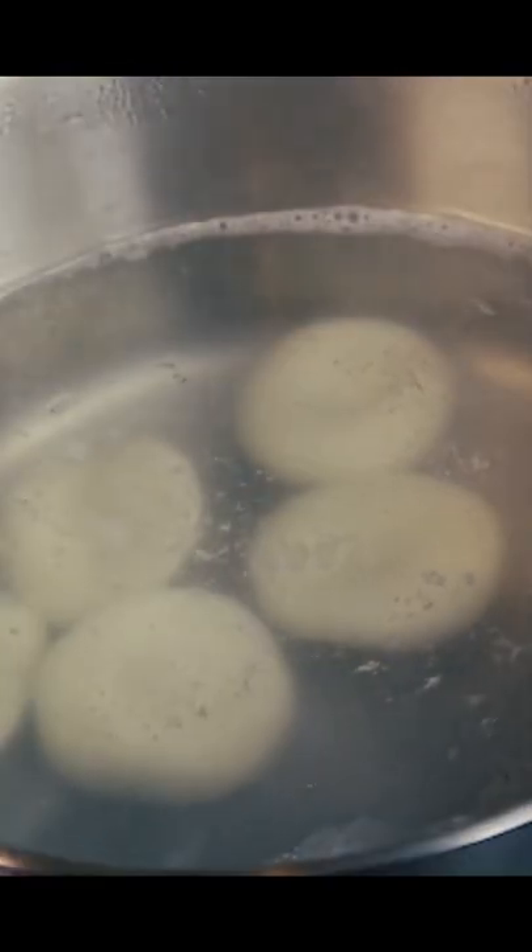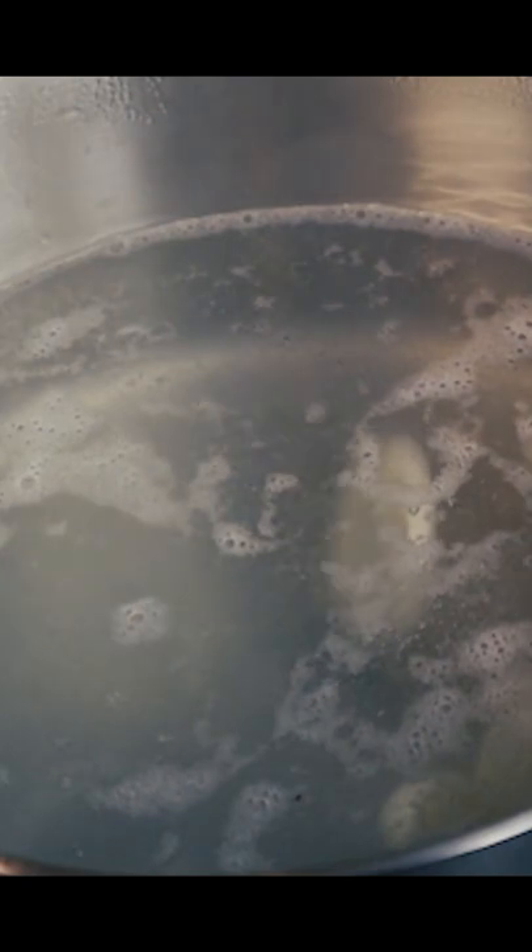Turn it into a bowl and poke a hole in it. Add the mochi to simmering water and once they float to the top like this, they're cooked through. Strain them out and put them into ice cold water.